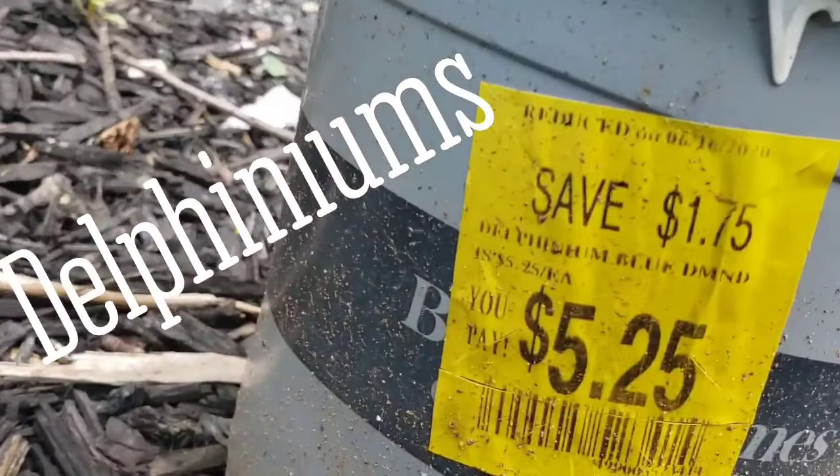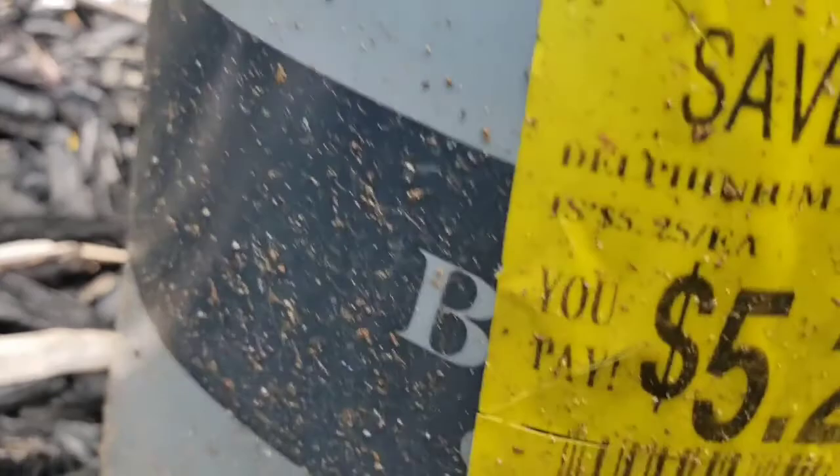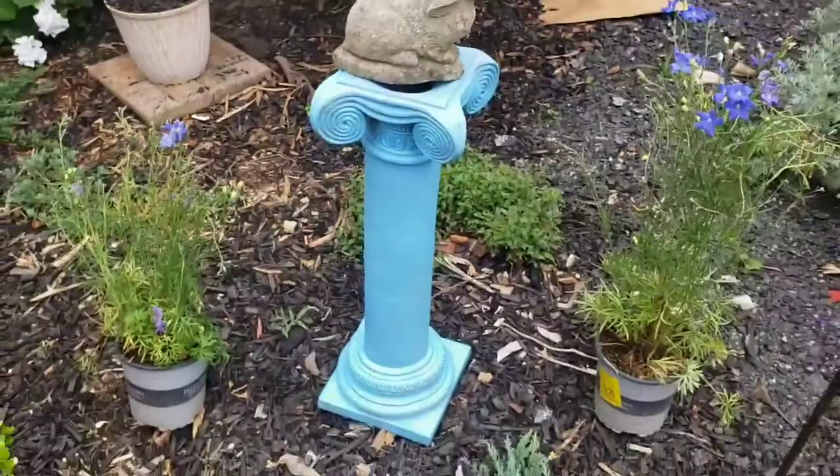You see, y'all — $5.25. I don't care, I'm going back, I need more. It's just too beautiful, oh my gosh. I'm in love, I'm serious — this is my new favorite plant.